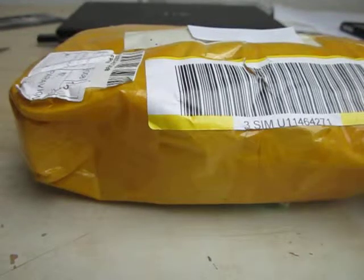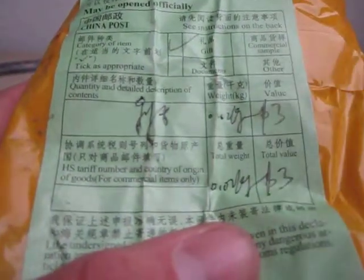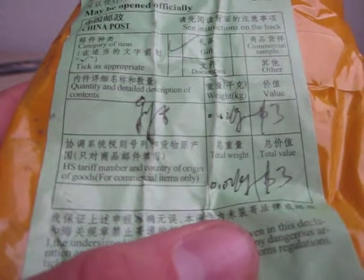Welcome to my first H-Kate unboxing. On the back it says it's a gift, which is pretty awesome from the guy who sent it. So it won't be opened, or you have a lower chance to get it opened by customs.